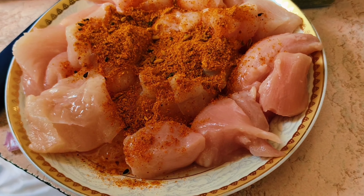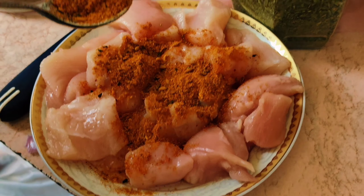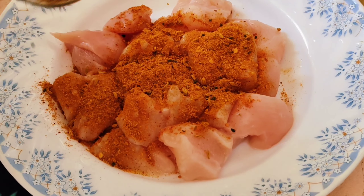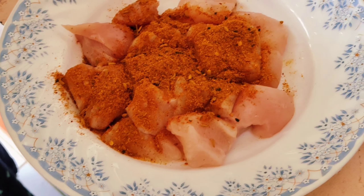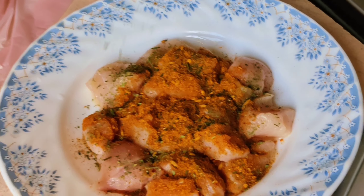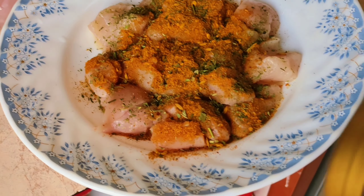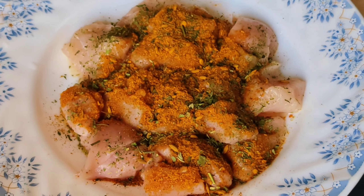To start with this recipe, we need chicken boneless. You can use others if you want, but we're using chicken boneless in this. We're going to add 2 teaspoons of Achari Masala — we're using Shaan Achari Masala, I'll show you the packet later in the video. And we're going to add a pinch of Kasuri Methi. This is crushed, not powdered — it's crushed.